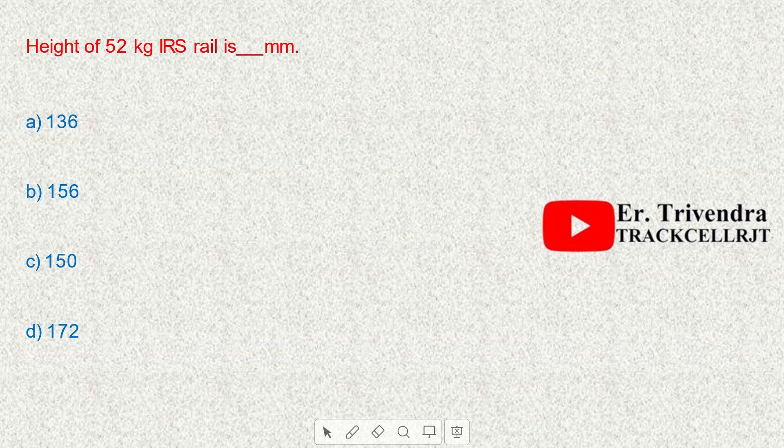The height of 52 kg IRS rail is 156 mm. The height of 60 kg UIC rail is 172 mm.